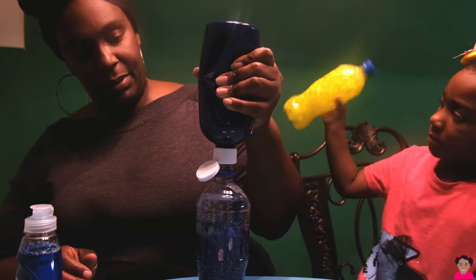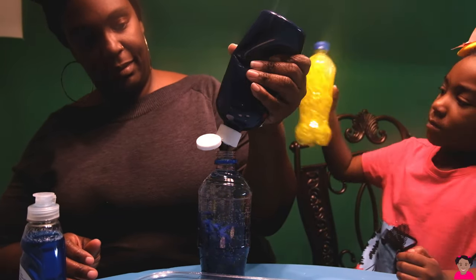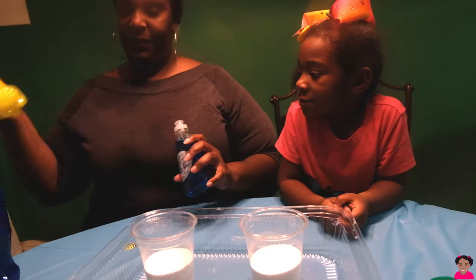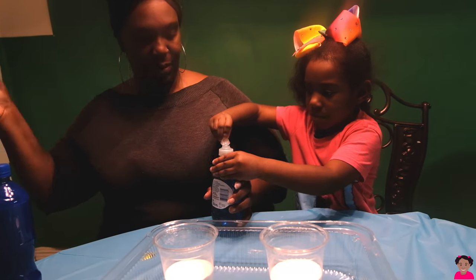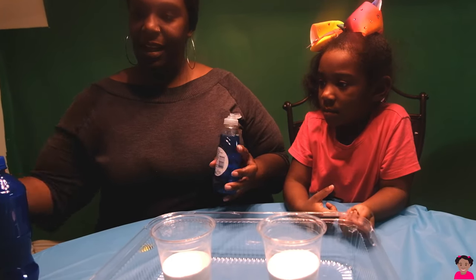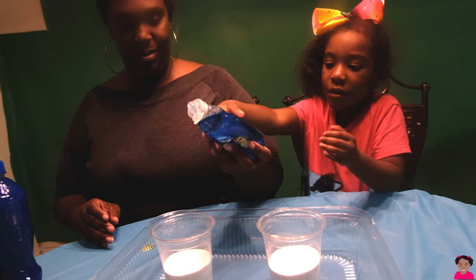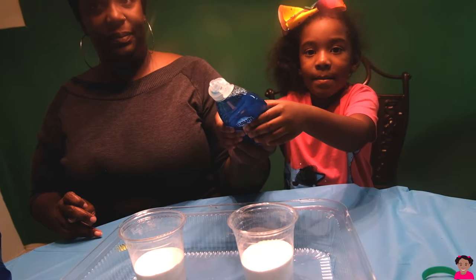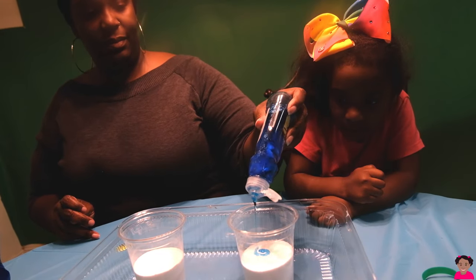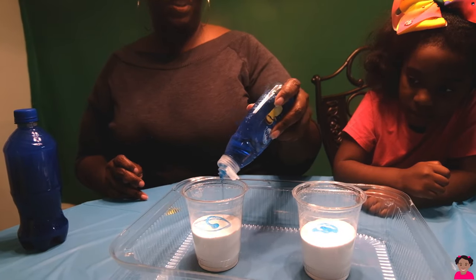Now we're going to fill the second water bottle with vinegar and blue paint. So now that the water bottles have both been shaken, we're going to add Dawn — one, two. Alright, let's see how much we need to fill it up. Just a little bit of Dawn.